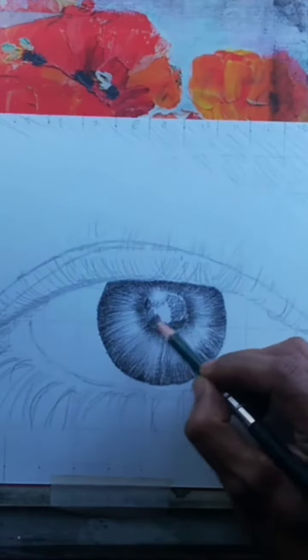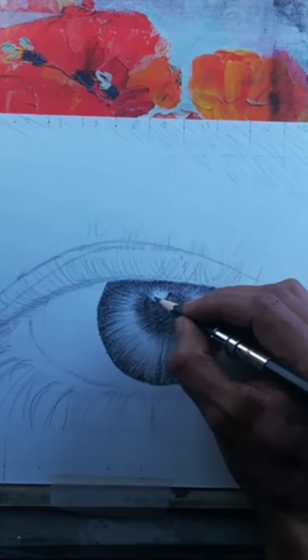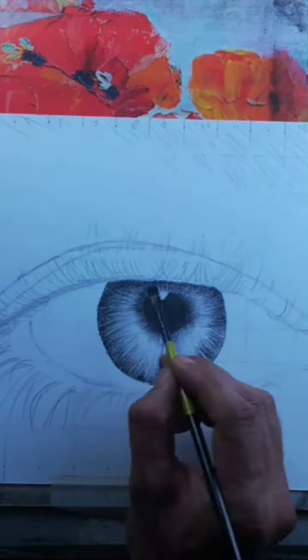Moving on to the pupil, darken the center of the iris using a soft, dark pencil. This creates the illusion of depth and adds realism to the eye. Remember to keep the shading gradual and avoid harsh lines.